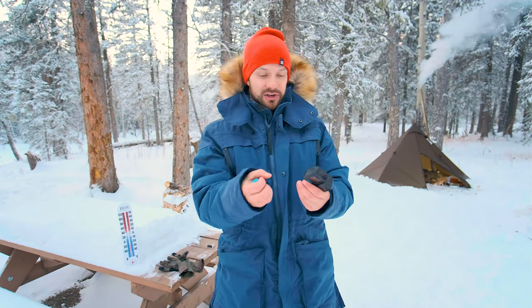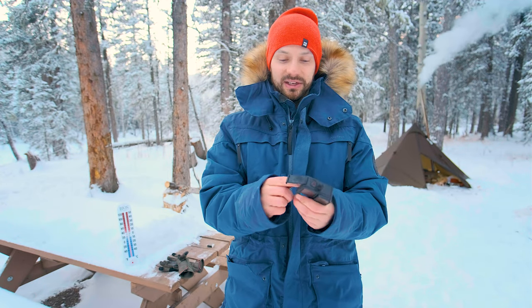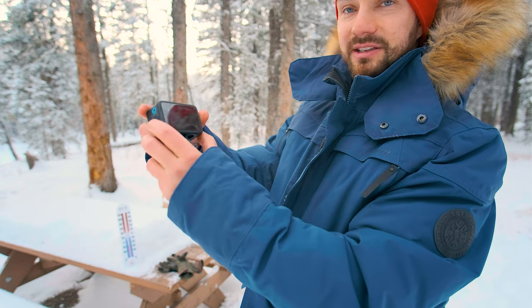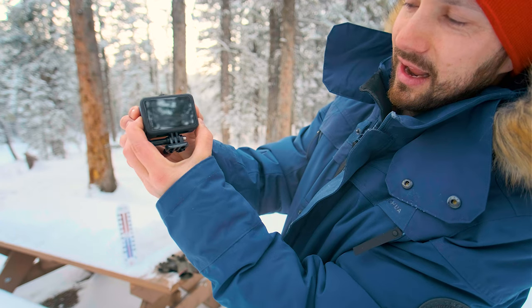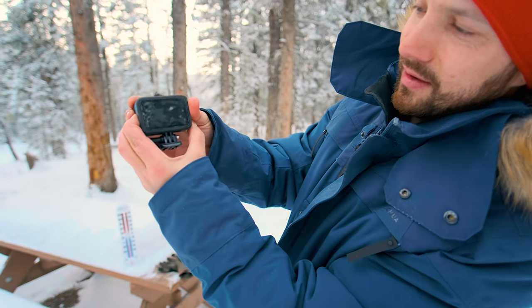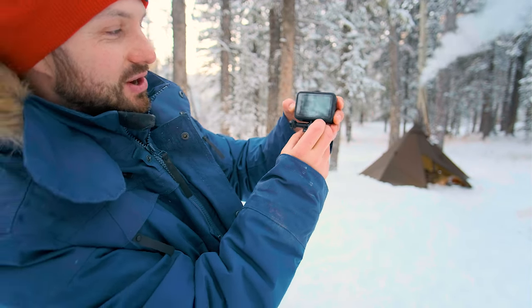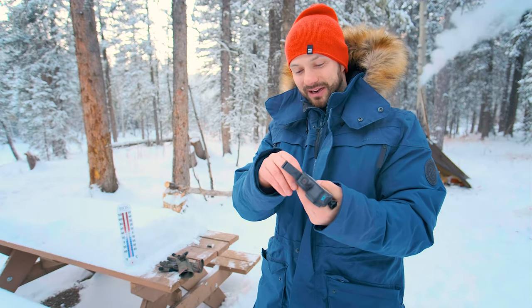We'll try the standard battery first. These have been out for just over an hour in the freezing cold. So I've got the standard battery in there. Let's see what happens when I try to turn it on. Nothing — it won't even try to turn on right now. Standard battery failed at minus 30.